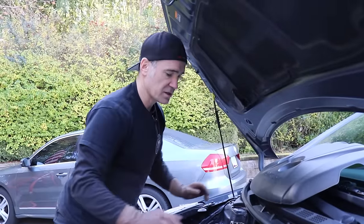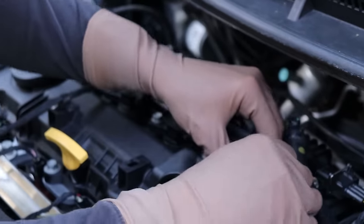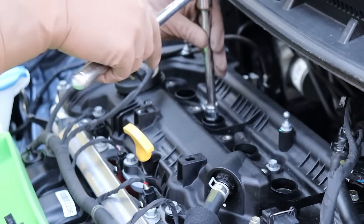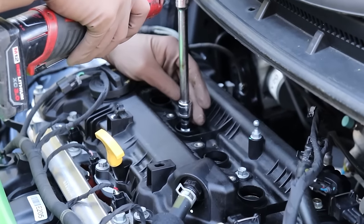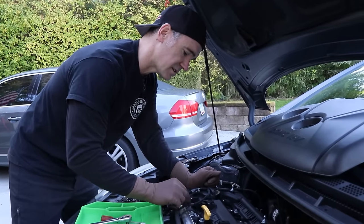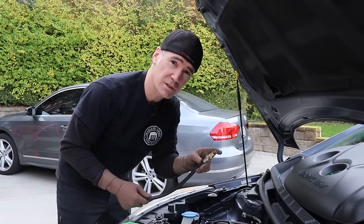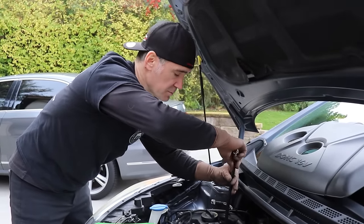Step one: pull off the engine cover and then pull out the coil packs. Now that we've got the plugs out, we're going to disconnect the fuel injectors so we don't get any gas in the cylinder. Now we're ready to do the compression check. Just make sure you have the 12-millimeter adapter for these Korean cars — they use the 12mm so just make sure you've got that.